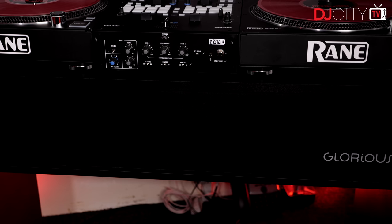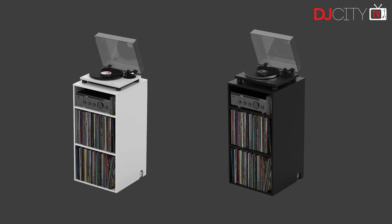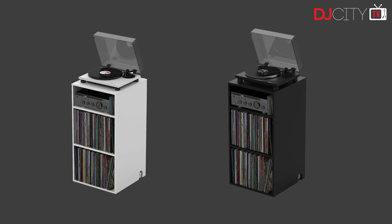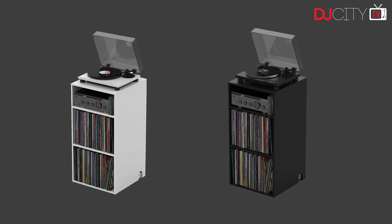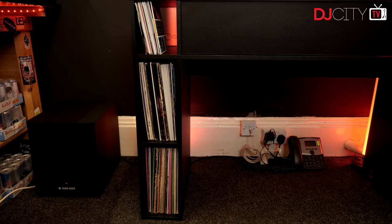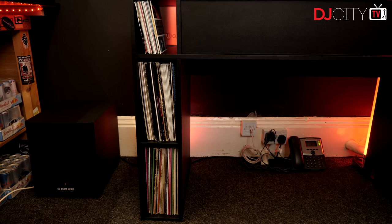It's worth noting that the 'modular' part of the name is a real thing. Glorious also offer the Mix Rack, which is sized to match perfectly with the main stand and offers space for around 28 twelve-inch records and 34 45s — that sells for around 150 euros. So if you need room for even more hardware or just for vinyl storage, you can add those units on as you desire.